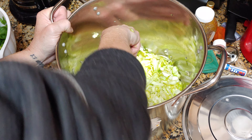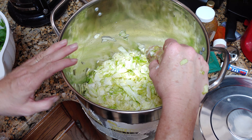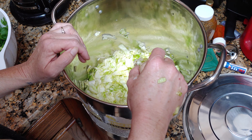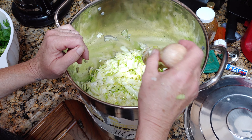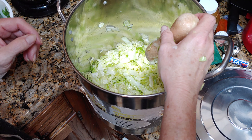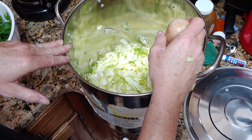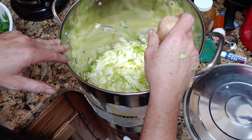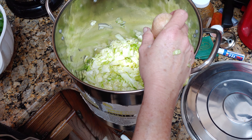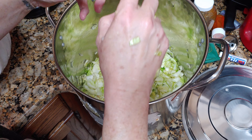You gotta weigh your cabbage so you don't get it too salty. There are so many different ways to do it, but I'm doing it this way. You add salt per the weight times 0.02% — that's the amount of salt you add to the weight of your cabbage — and you add some kosher salt and you squeeze it.